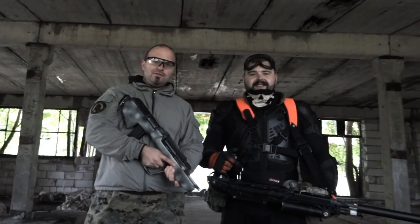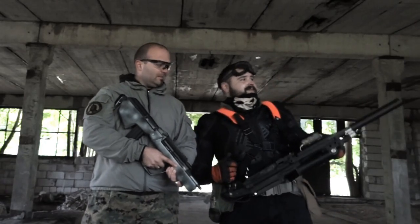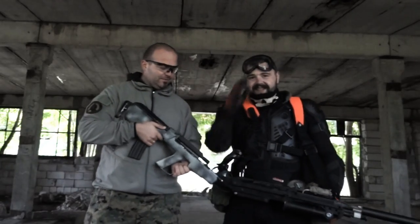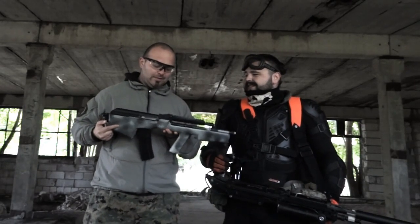Witamy w kolejnej produkcji SCD2Review. Dzisiaj sobie porozmawiamy o customach. Mamy tu ze sobą Dropsa od nas z ekipy, który zajmuje się customizacją pełną replik.